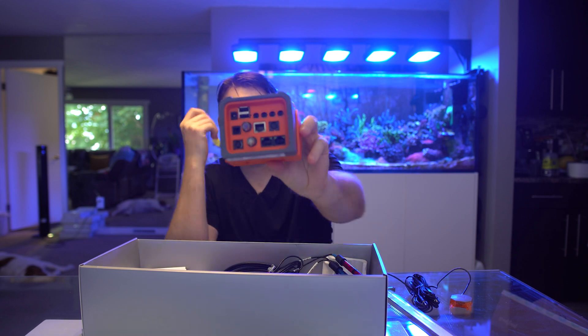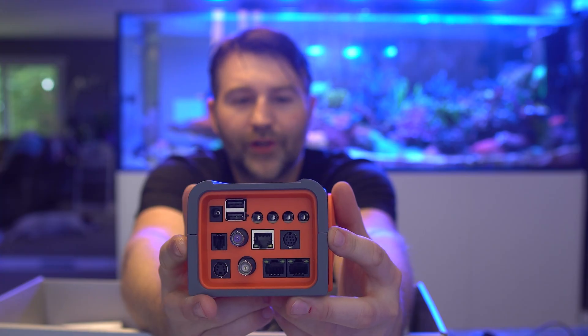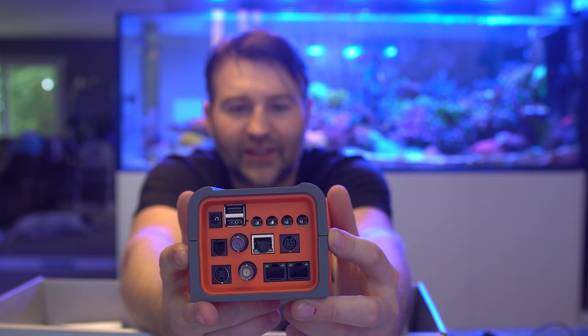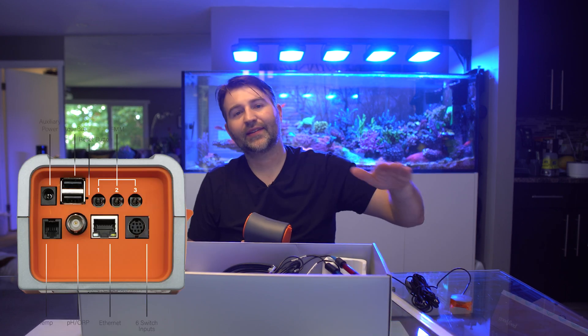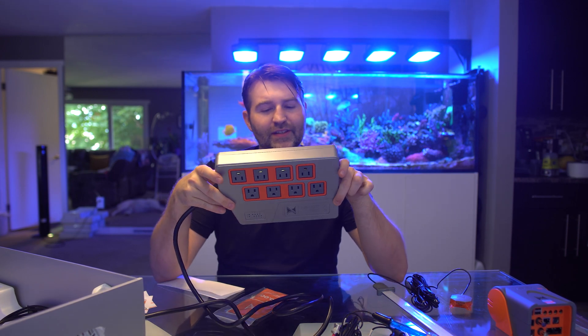The head unit is the Pro version in a really nice dark gray. One of the biggest differences you'll notice on the Pro is four FMM ports on the bottom, which lets you connect leak detectors, level sensors, and more right off the built-in head unit. The Junior has two FMM ports, the standard has three, and the Pro has four. There's also the EB832, which from my understanding is the same as prior Apex versions.